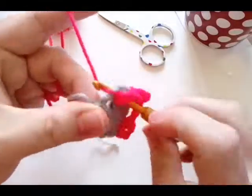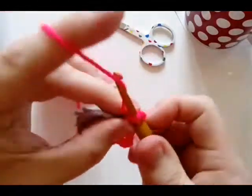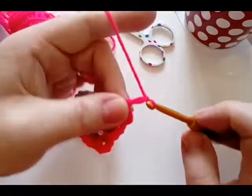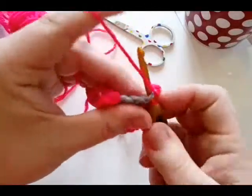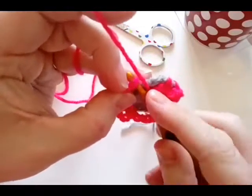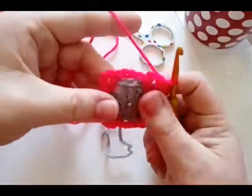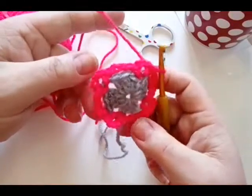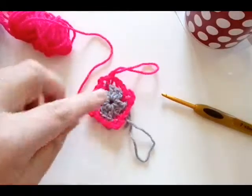Chain three, single crochet in your next corner, chain three, single crochet in that same corner, chain three, single crochet in the next corner, chain three, single crochet in the same corner — all the way around. Then slip stitch to your first single crochet. That is as simple as that round is. When we work over it, you will just get those beautiful pops of color. Fasten this color off and grab your main color back.